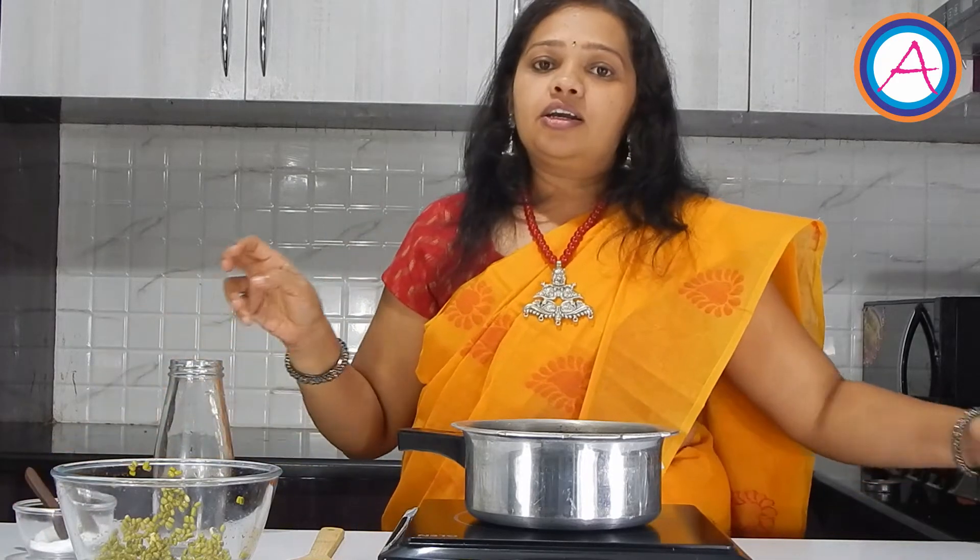Then I am adding a pinch of salt. Close the lid and pressure cook this for 3 whistles.